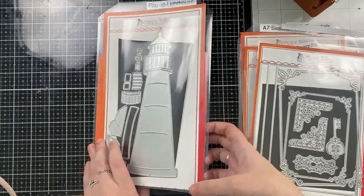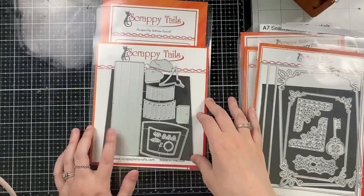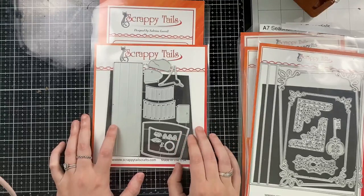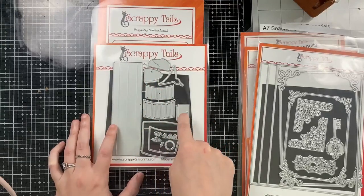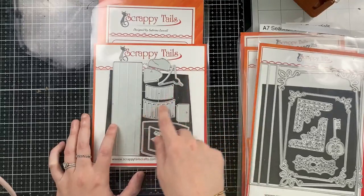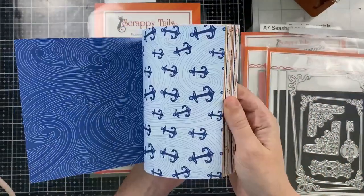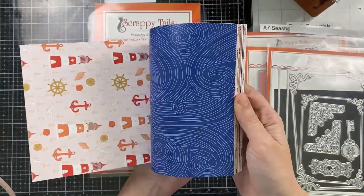Here I'm just showing you what you get in that set. It's another huge die and it also includes a mechanism to make the lighthouse pop-up. I will be making two of my cards flat today and one will be a pop-up, and all three of them are going to light up using Parablossom Press Easy Lights.